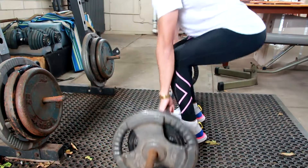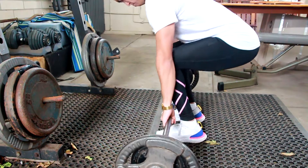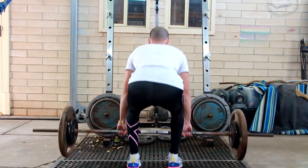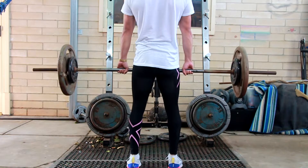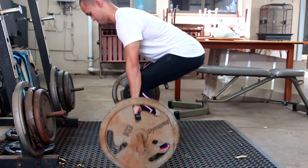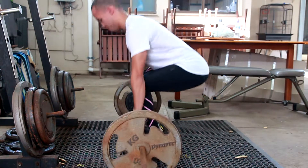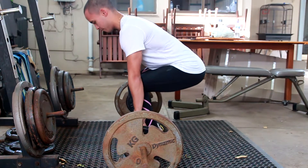Next up I had deadlifts. I started off with a lightweight — 40 kilos total — doing slow, controlled reps. My reps don't look very good because I'm just trying to find out what feels good, tweaking things with every rep. Here's an angle from behind just to see how the bar is moving, what my form looks like, and whether my knees are pointing inwards or tracking outwards. They seem to be alright. After I felt comfortable, I loaded the bar up to 60 kilos total. With every rep I stop at the bottom to reset my setup.